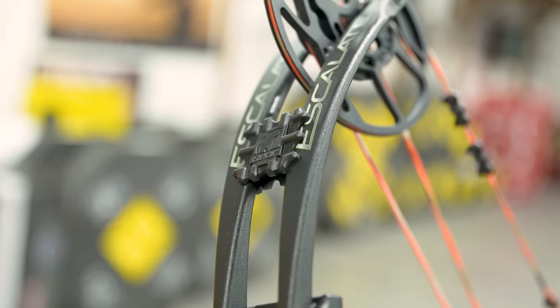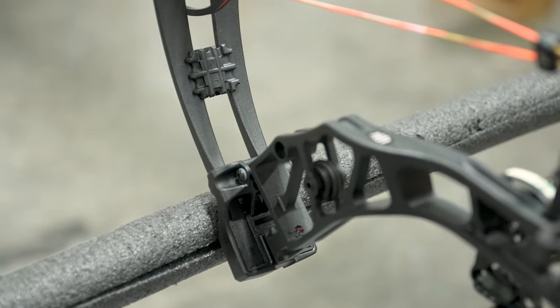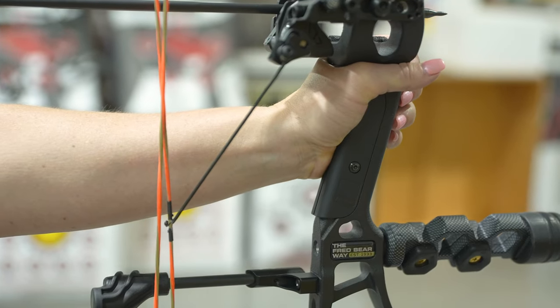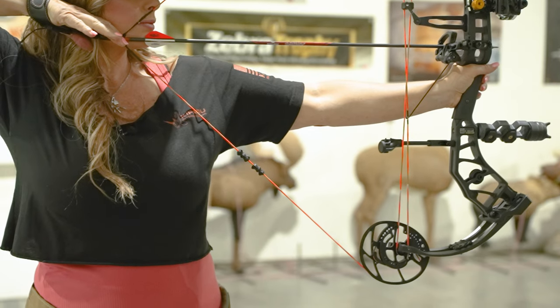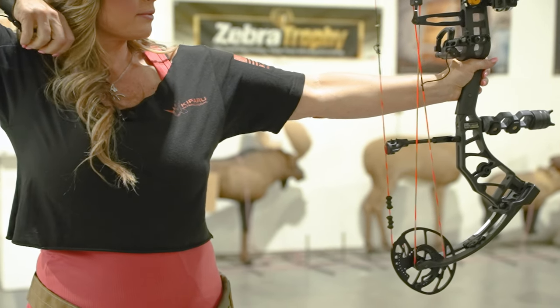It features Bear's new killer wave limb dampeners and a vibration eliminating string stop that reduces hand shock and riser vibration, which makes each shot extremely smooth and quiet.